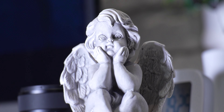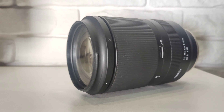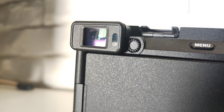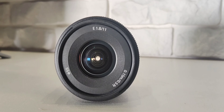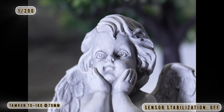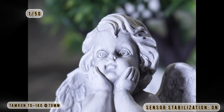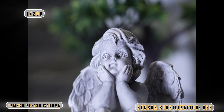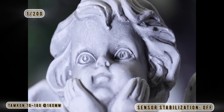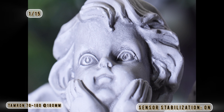Active steady shot at 180mm also looks very nice. In photography mode you can also use standard stabilization to get a slower shutter speed and still get a sharp image. Without stabilization I got 1/200s sharp at 70mm; with standard stabilization I was able to shoot at 1/50s. At 180mm without stabilization it was 1/200s, and with sensor stabilization I got a sharp image at 1/15s.